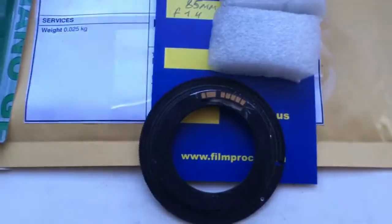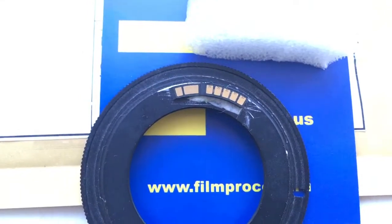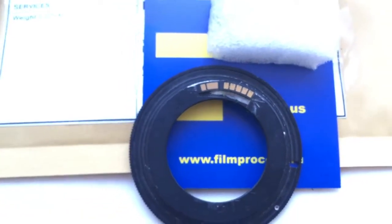Hello, Rick. This video is about your chip. Look, this is your chip on my testing adapter. Now I check it and show you on my camera.